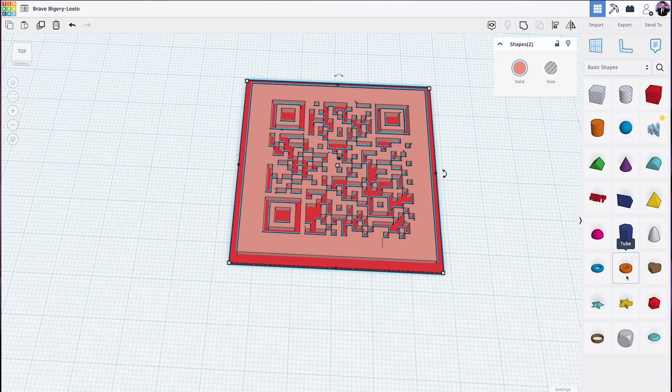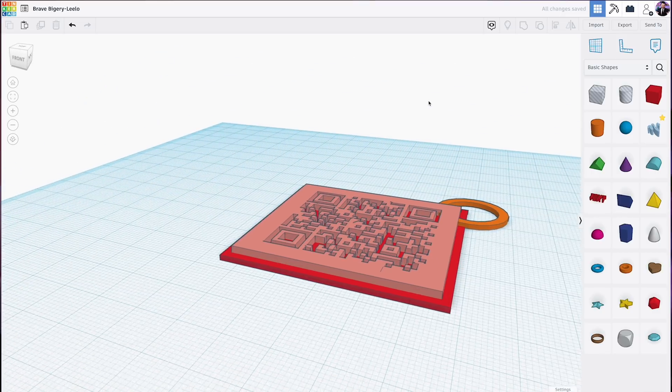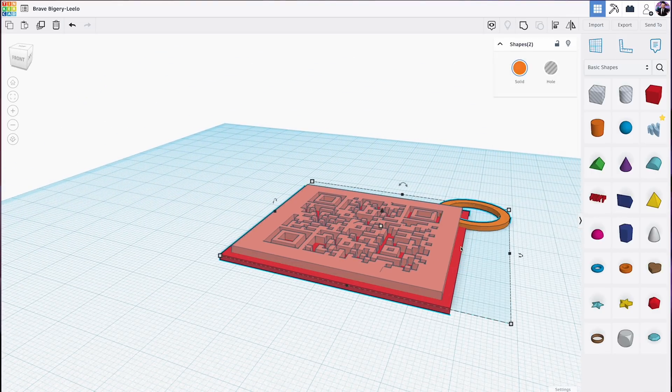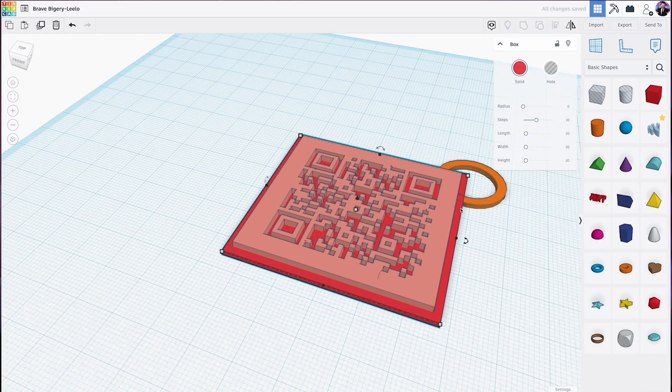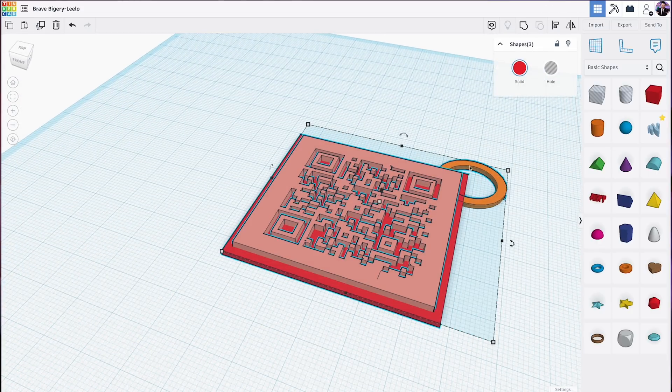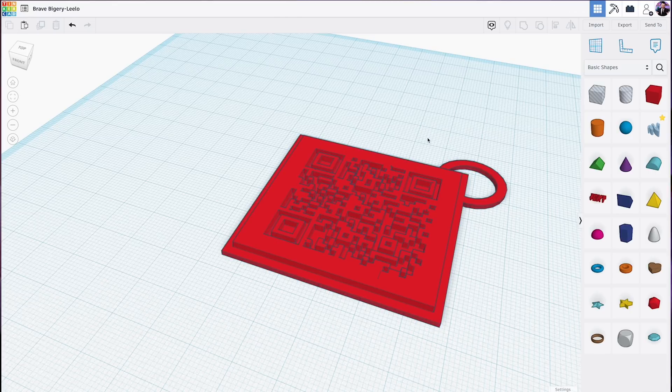Next I'm going to grab a ring because I want to make this a keychain, and drag it into the corner. I'll set the ring height to 1.25 millimeters. I can grab the base object and the ring together, align them to the bottom, and they'll sit nicely together. Then I'll select all objects — Control A, or Command A on Mac — and at the very top click Group Objects. This combines everything into one solid piece that we can export and get ready for 3D printing.